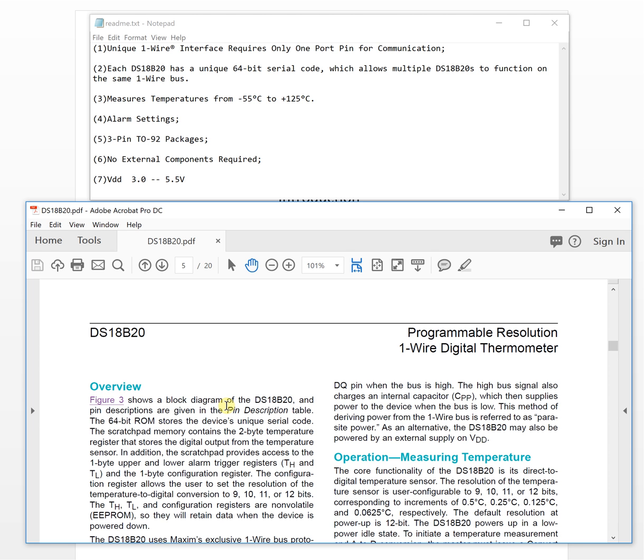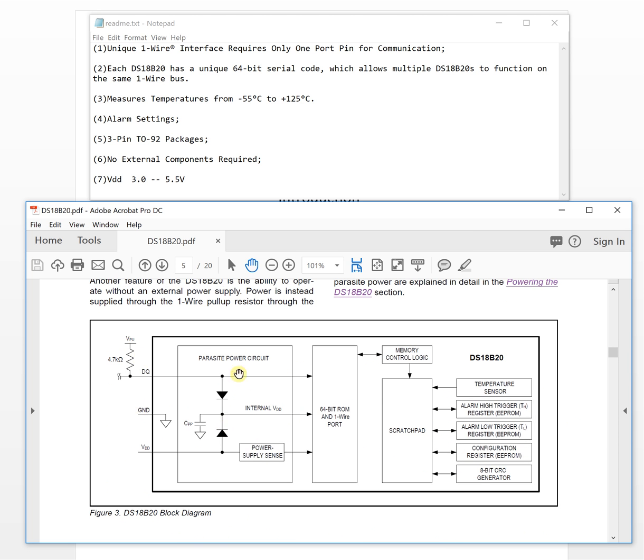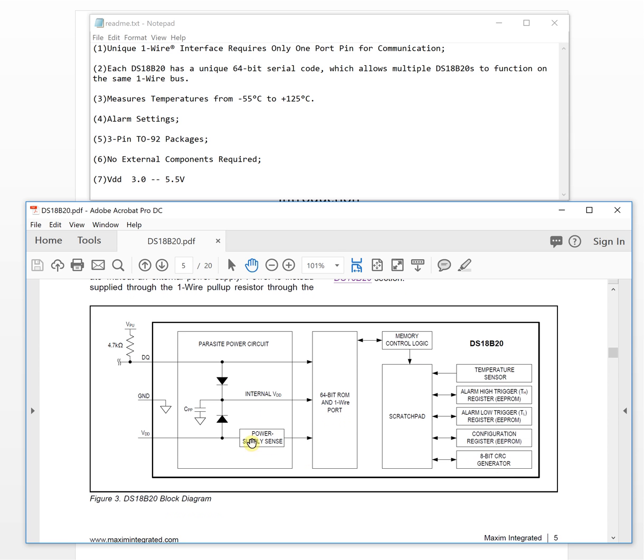This is an overview of the whole chip. The block diagram shows what is inside: there is memory inside the chip, and as you can see the chip can be powered from the data line directly. If you use the external power supply, it will be powered from the VDD pin instead.